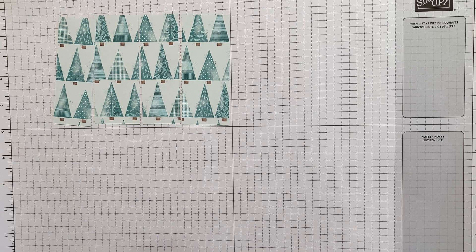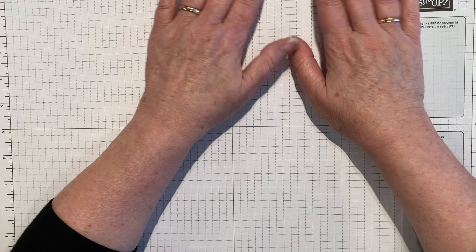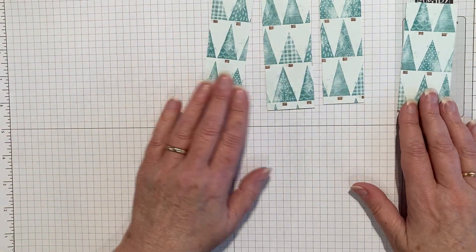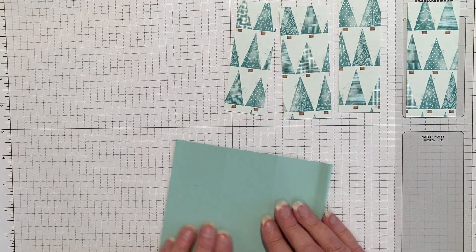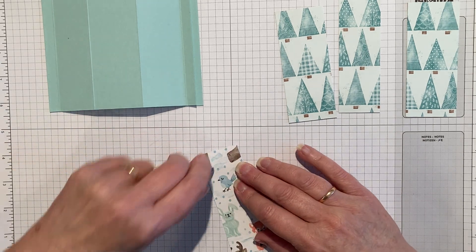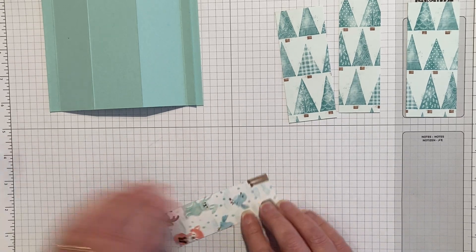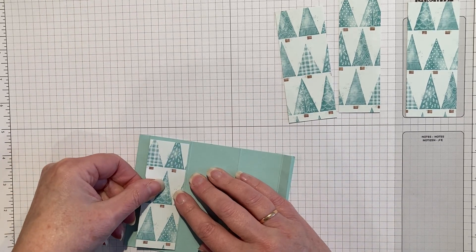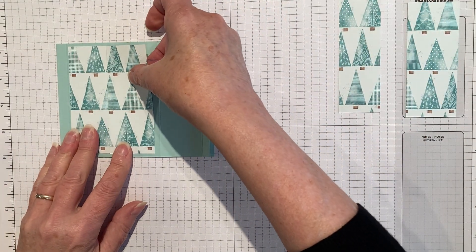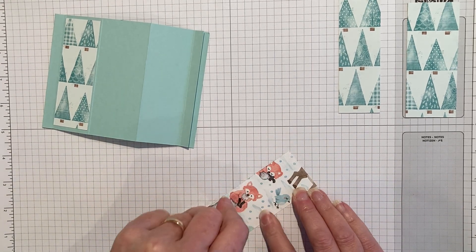This was actually a piece of designer series paper that was four by six before we chopped it in half. It divides nicely, and if you want to make multiples of the same card, you get two sixes across the 12 by 12 and three fours — so you can actually get six of these cards from one piece of designer series paper. Now let's go ahead and attach each piece in turn in the order that we cut them, to keep the continuity. See how that one matches up even though it's moving across an eighth of an inch to go on the next panel.